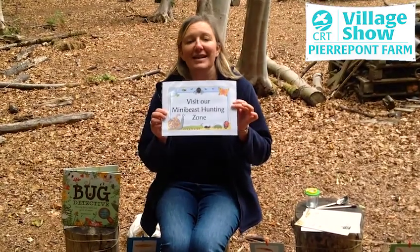Hello everybody, Gerry Turner here from the Countryside Restoration Trust. Today I'm sitting in the woodland at Pierpont Farm in Frenchampton, Surrey, and today's activity is going to be mini-beast hunting.